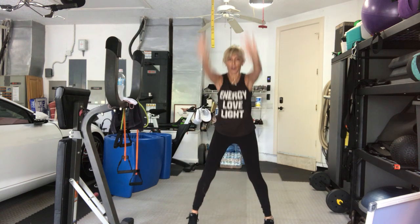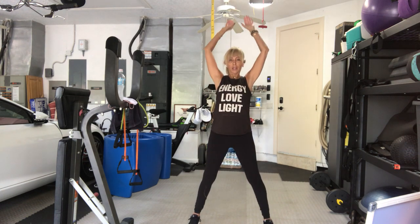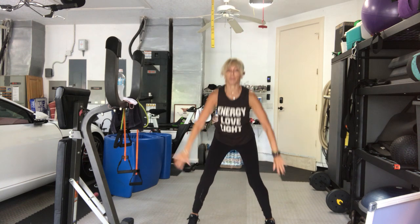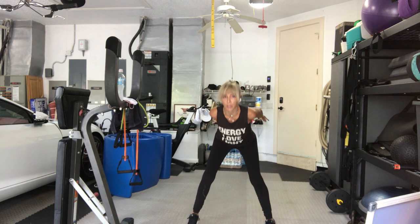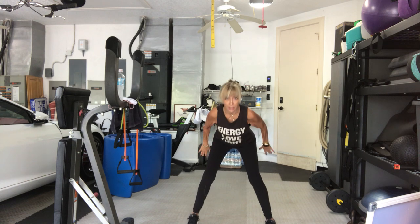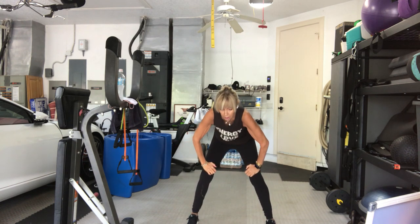Come back to center. Bring the arms up. Hinge forward. Push it away. Up. Hinge forward. Push it away. Up. Two more. Exhale, bring it up. Bring it back. Little pulses here with your hips and your arms. Get your sexy on. Eight more. Seven, six, five, four, three, two, one.